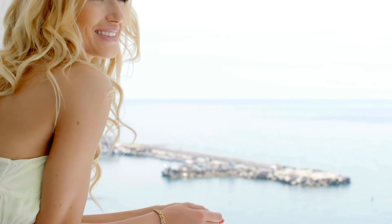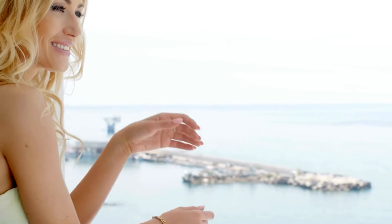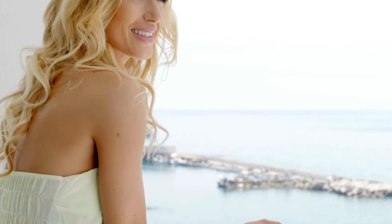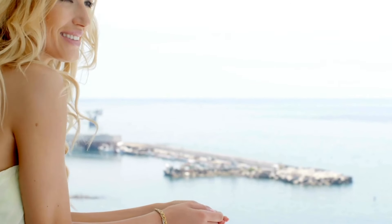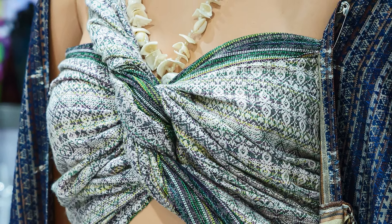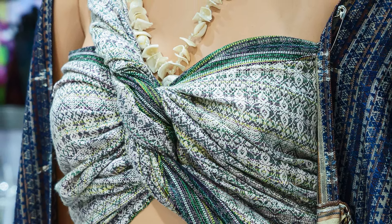The fabric and construction of a strapless bra play a significant role in its comfort and effectiveness. Look for bras made of firm, durable materials that mold to your body while providing enough stretch for comfort. Seamless, smooth fabrics work well under tight-fitting or delicate clothing, while lace or textured materials might create visible lines. Additionally, the cup should offer some structure, either with padding or underwire, to help lift and shape your bust. For those with fuller busts, a molded cup or a strapless bra with an internal boning structure can offer better support and shape.